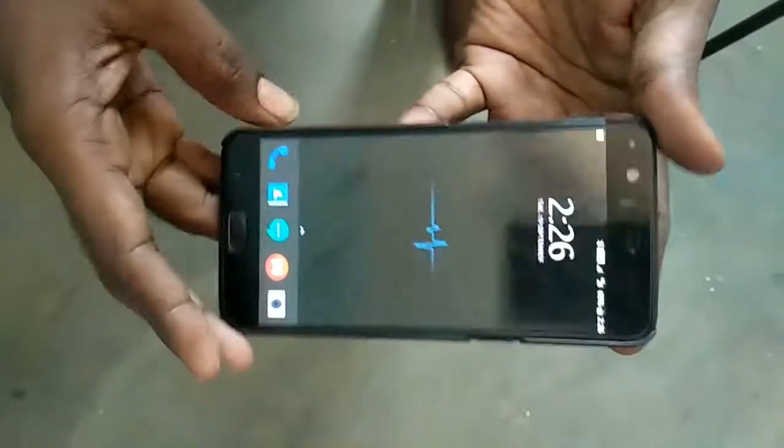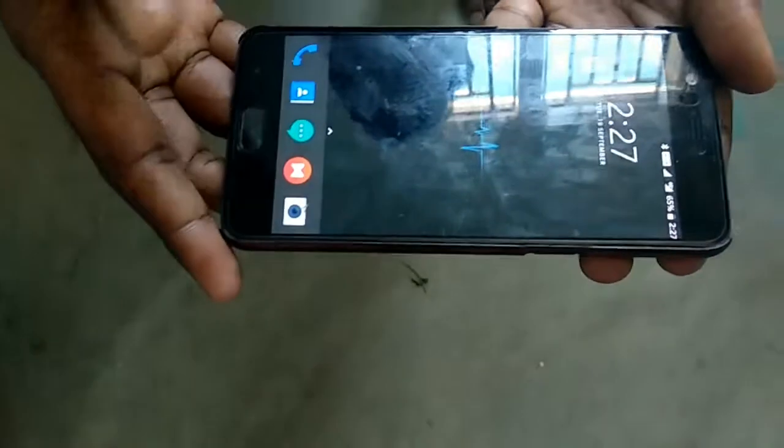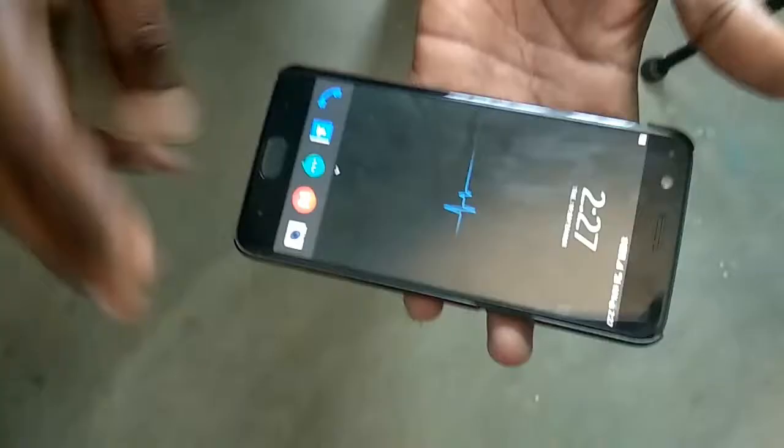This is the OnePlus 5 smartphone. We are going to see how to take a screenshot. There are two methods: one is using hard keys, that is the buttons, and another method is using three fingers.